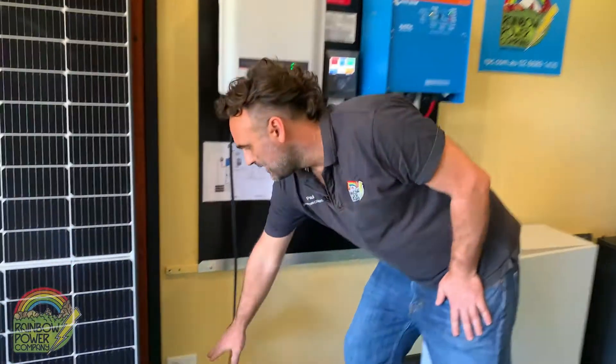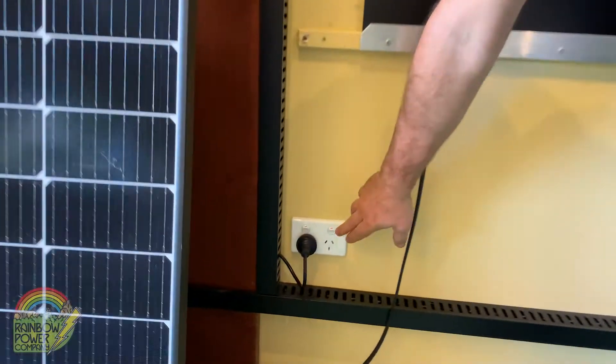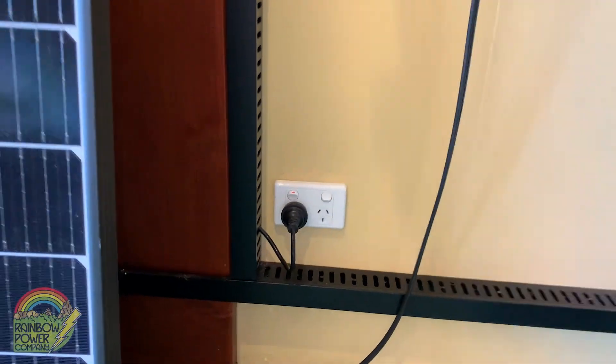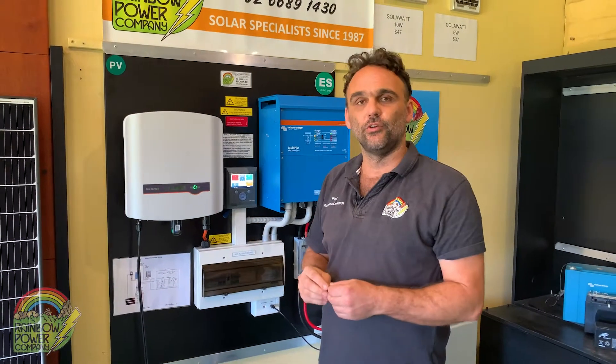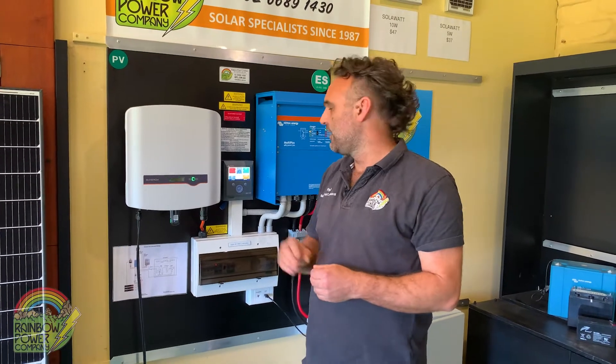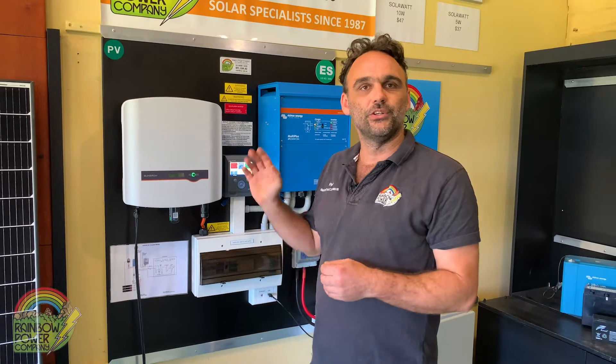From there, we want to turn off all your appliances. First, shut down your computer, but also turn the appliances off at the actual power points themselves. We don't want you to lose any work, so there's going to be a blackout at this stage — make sure you turn off all your appliances at their source. This also means when we turn the system back on, we don't get hit with a big surge of energy when we turn the inverter back on.